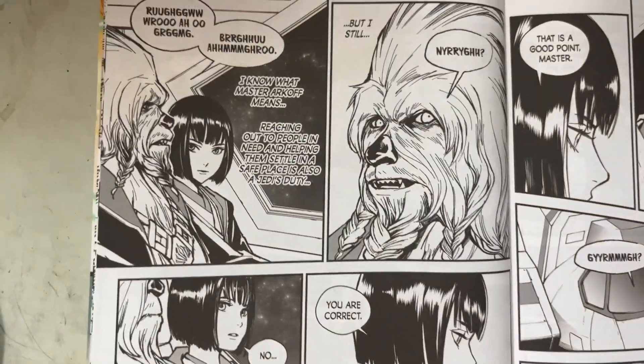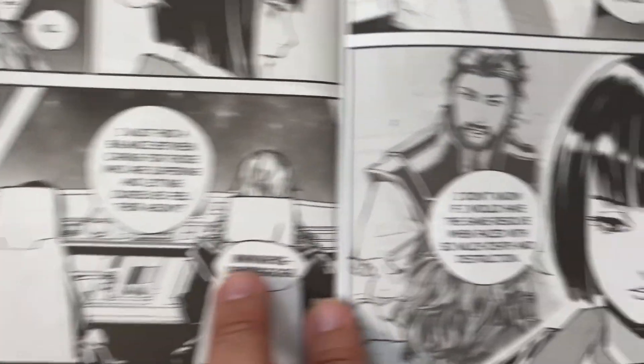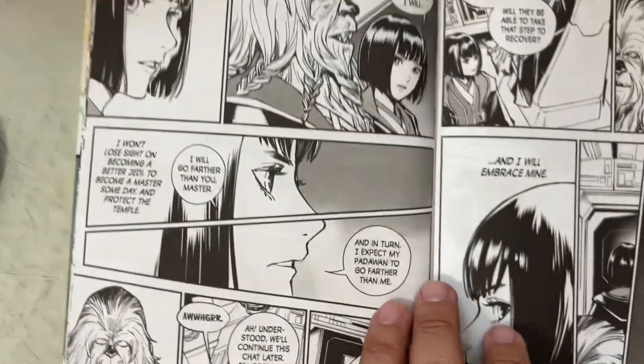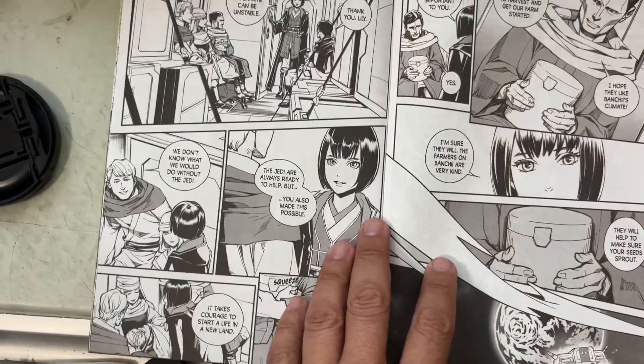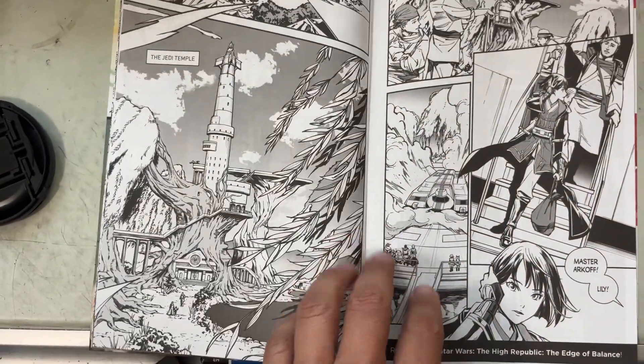The art is pretty good. I was excited to read this because it's big and hefty and thick — a lot of story. The first story, Edge of Balance, I really like the art. I think the art's better in this one than in the second story. The Wookie looks cool.